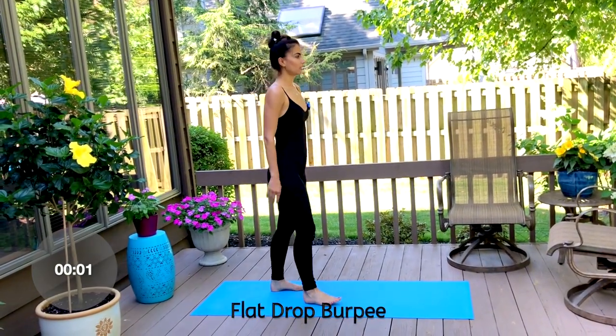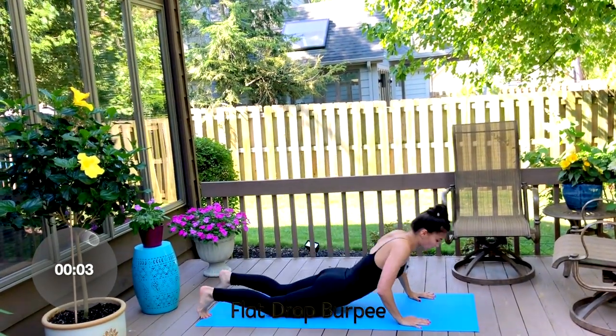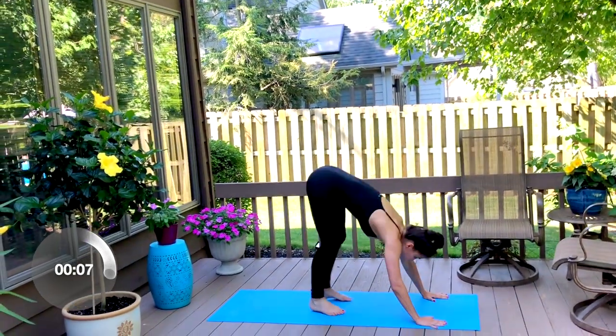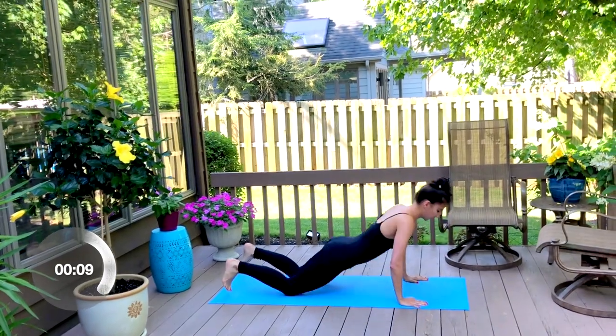Now we go back to your flat drop burpee. Come right down to the floor, lift those hands off the floor, jump in, and jump up.